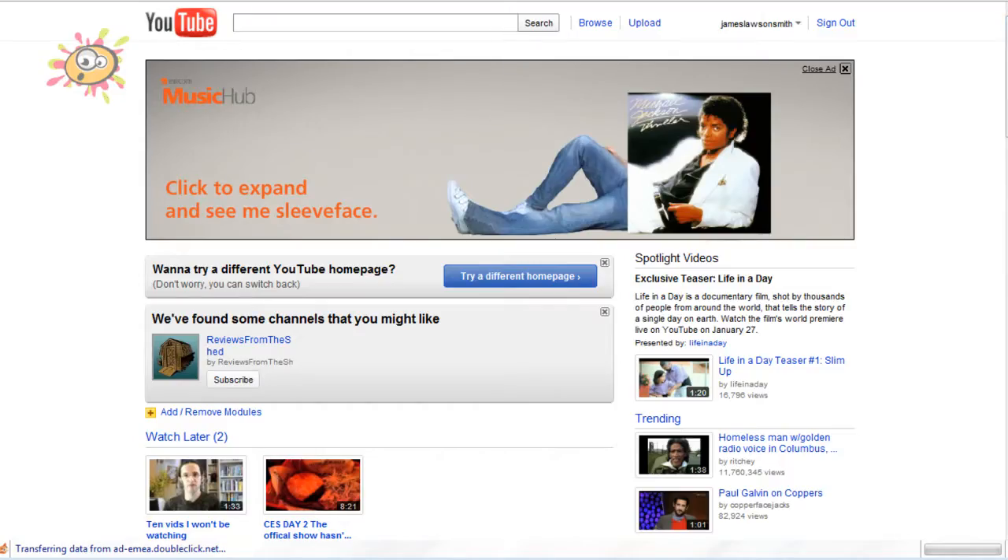Hello and welcome to another video by myself, James Lawson Smith. Just a quick update for you — YouTube have updated the way that you can upload videos now.